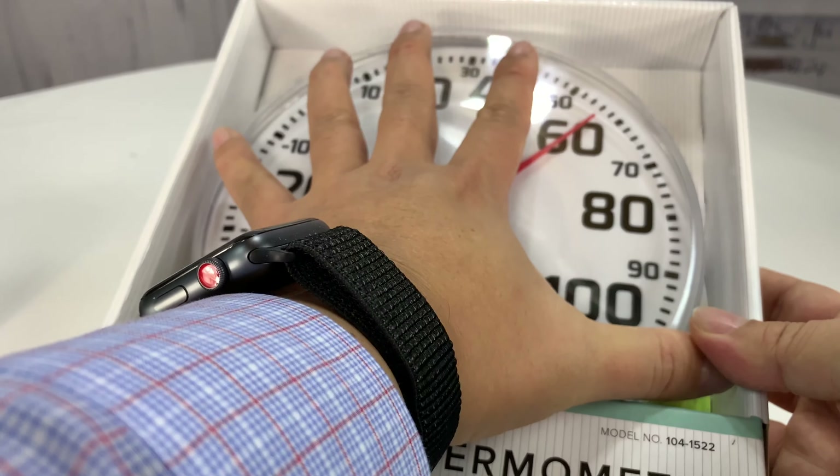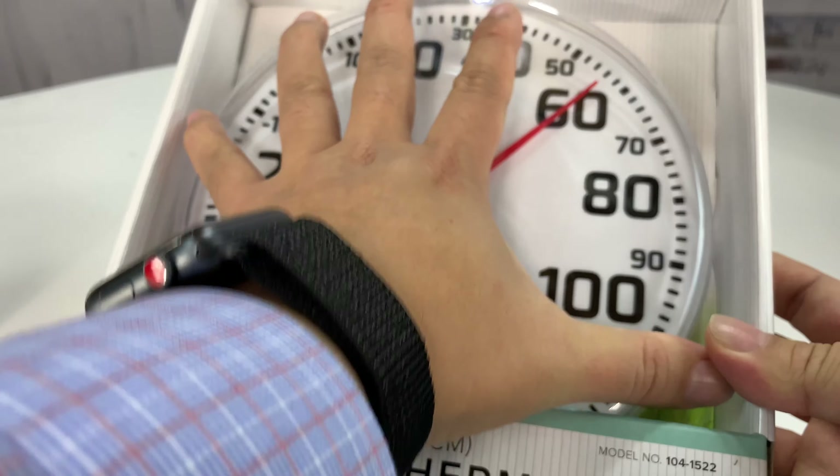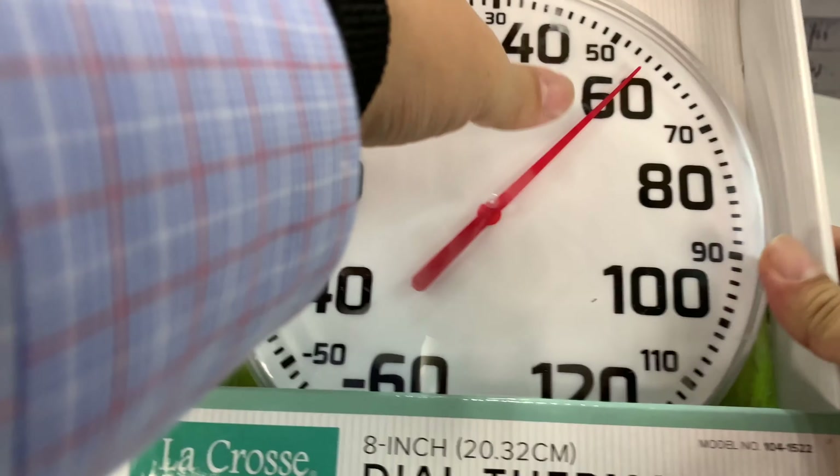It's eight inches. It's not that big — I mean, it is big for a thermometer, but you can see here, it's kind of like a kid's basketball.